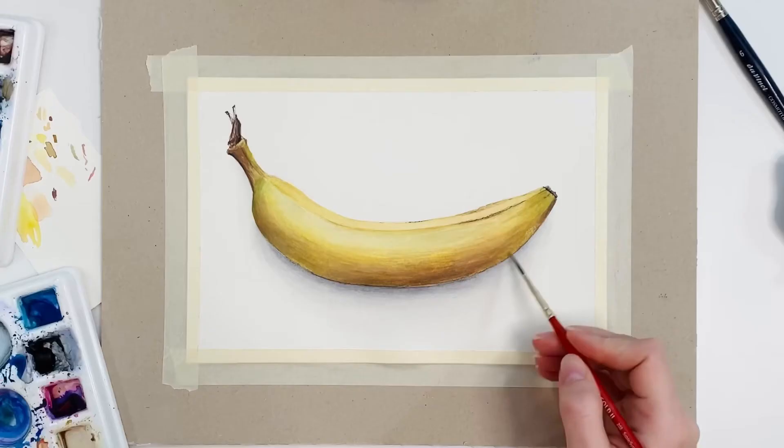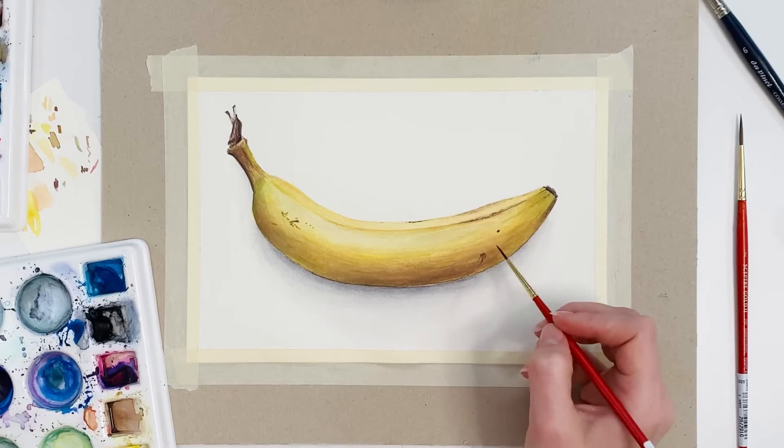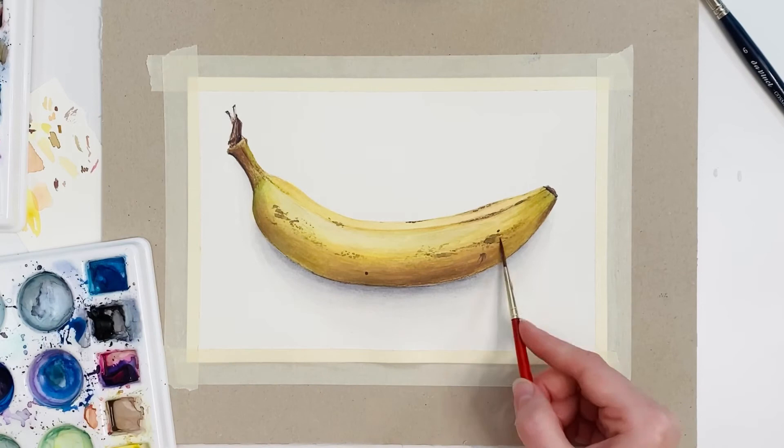I'm adding some beauty marks to the banana to create some interest that tells the story of what it's been through. We have all had our bumps and bruises, but it doesn't mean we're any less beautiful. I love to include those so-called imperfections in my art as well to give it that realistic beauty.